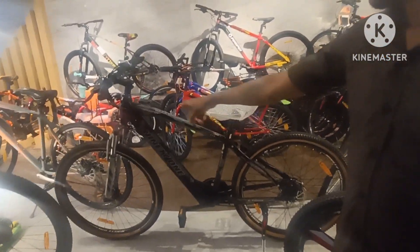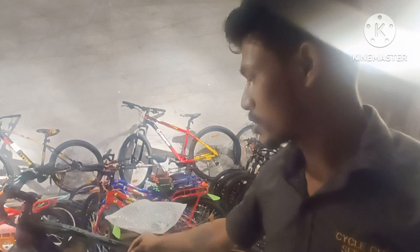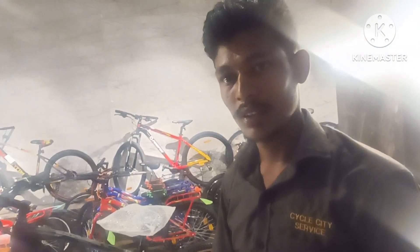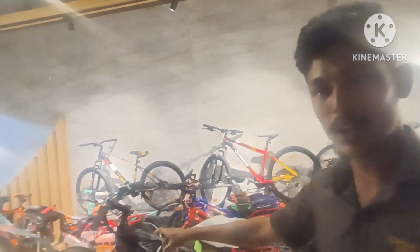I have a little bit of a warranty on this wearer. I have a service bit. Now, I have a problem with the company. It's a company that has a lot of time. It's a scam.